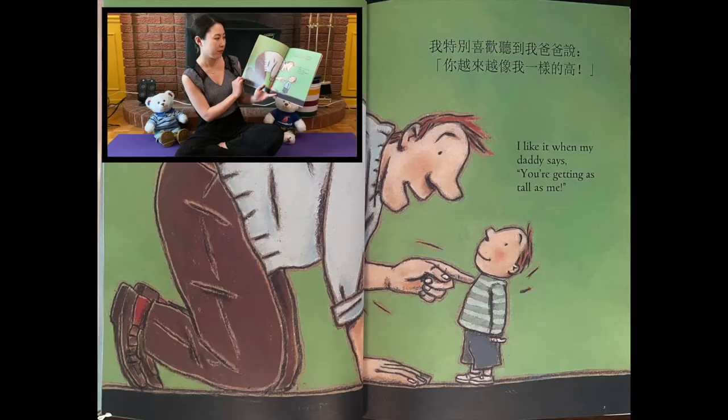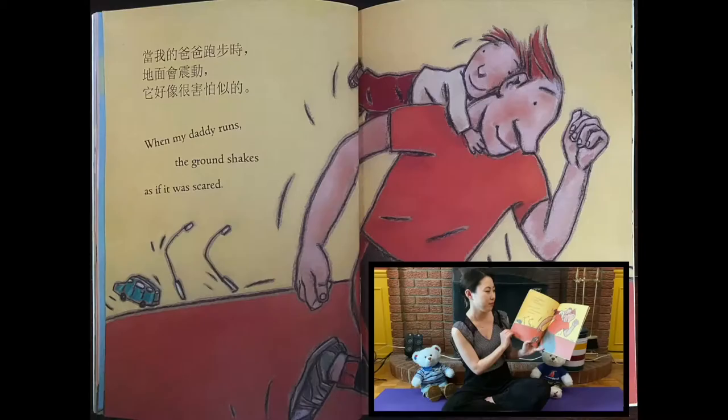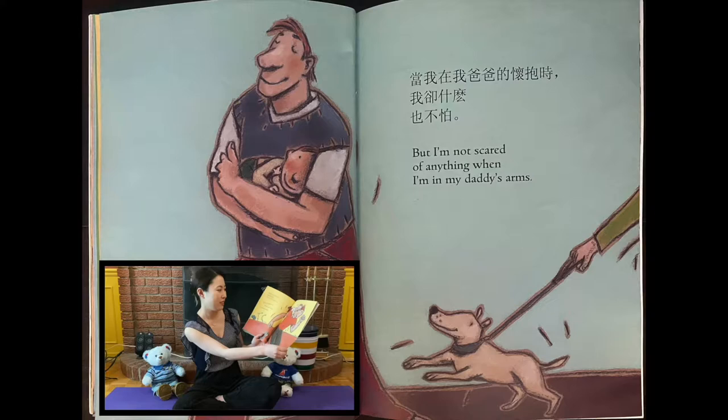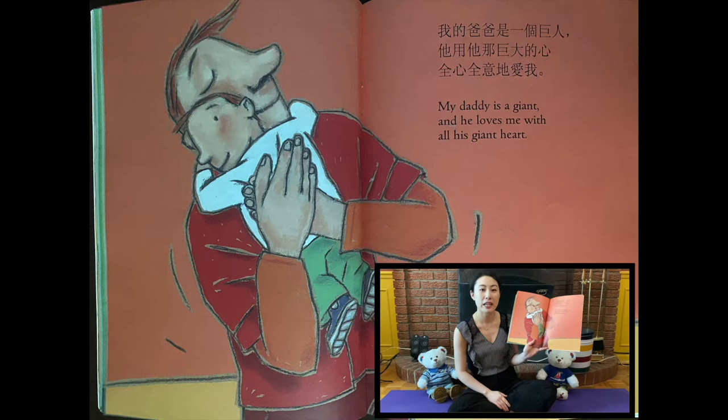I like it when my Daddy says, "You are getting as tall as me." When my Daddy runs, the ground shakes as if it was scared. But I'm not scared of anything when I'm in my Daddy's arms. My Daddy is a Giant, and he loves me with all his giant heart. The End.